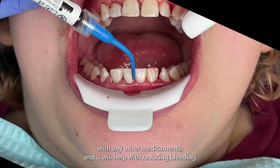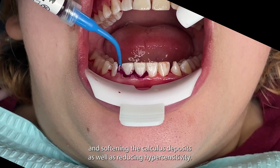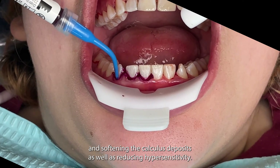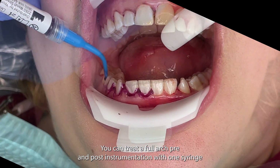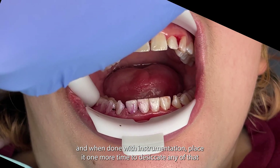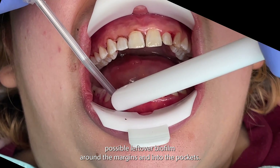You don't want to mix it with any other medicaments, and it will help with reducing bleeding and softening the calculus deposits, as well as reducing hypersensitivity. You can treat a full arch pre and post instrumentation with one syringe, and when done with instrumentation, place it one more time to desiccate any of that possible leftover biofilm around the margins and into the pockets.